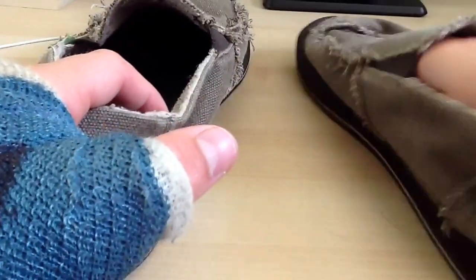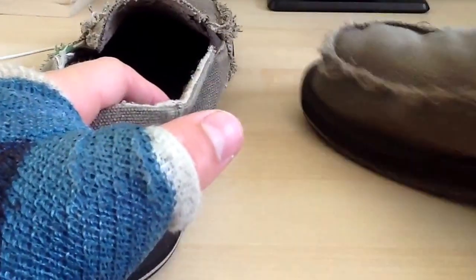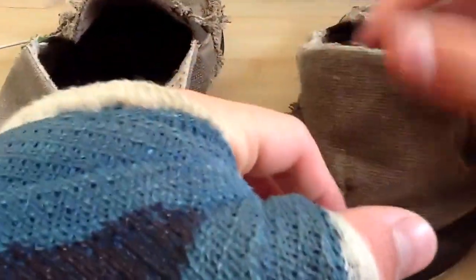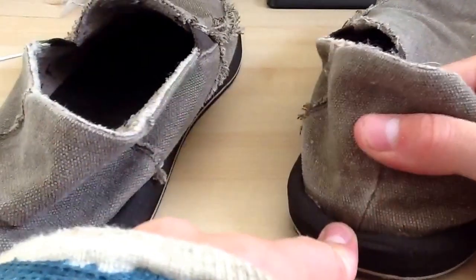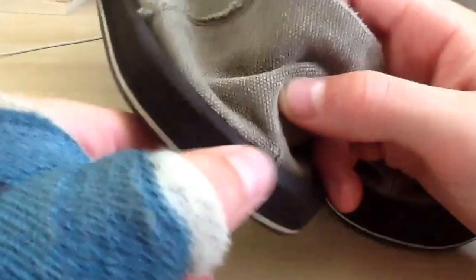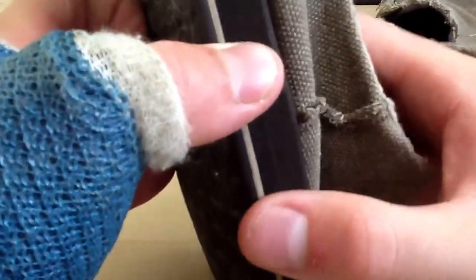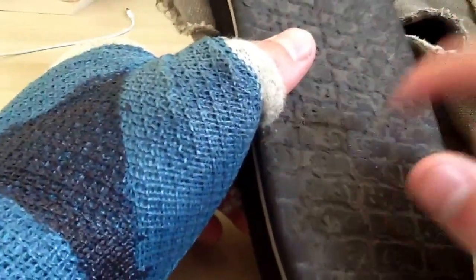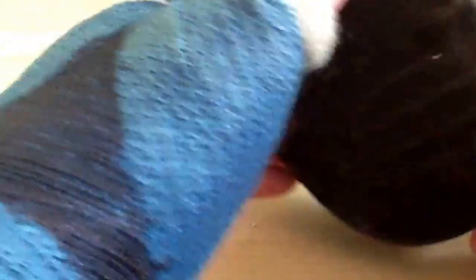The build quality is solid — pretty solid. If you constantly step on the heel, it'll start to rip up right there. Since it's foam, you can expect some wear. Don't expect them to last forever. The bottom is a pretty nice rubber — actually it's more foamy than rubbery, but it's pretty durable.